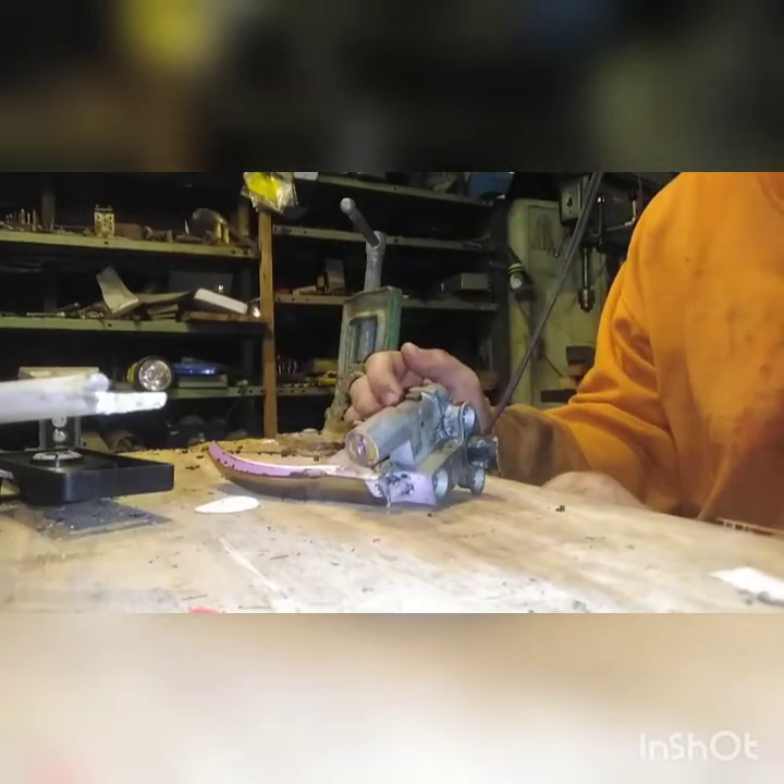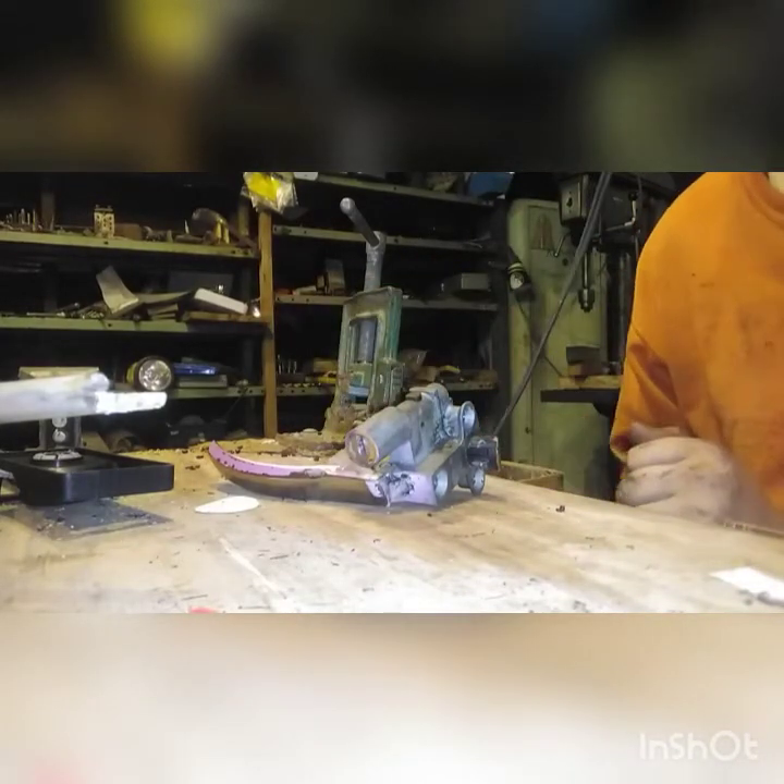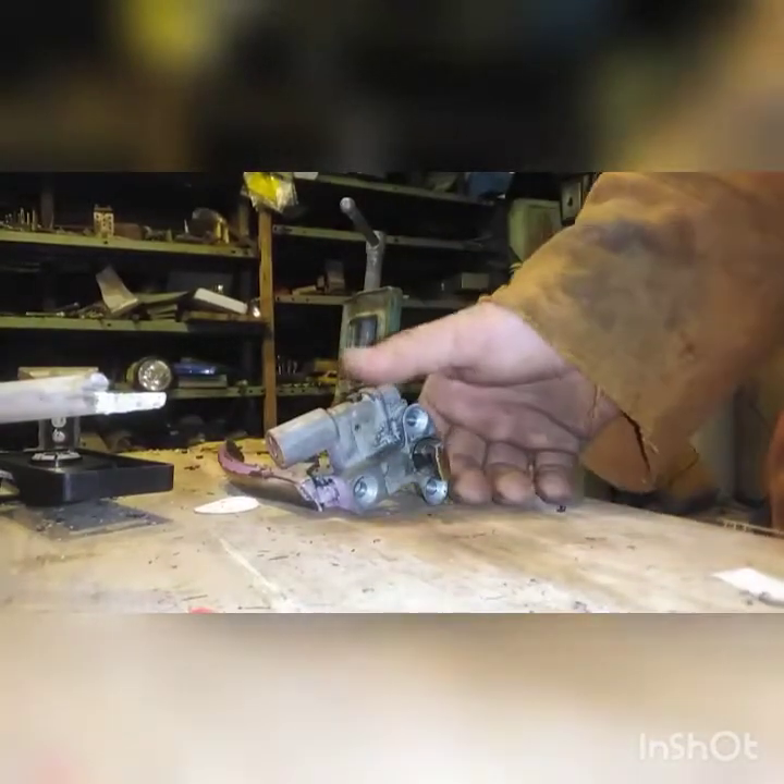Now we are at the rebuild table. It's a very small table because I didn't clear all the stuff off of it. Here's my door handle — I gotta make sure it's in frame — yes.